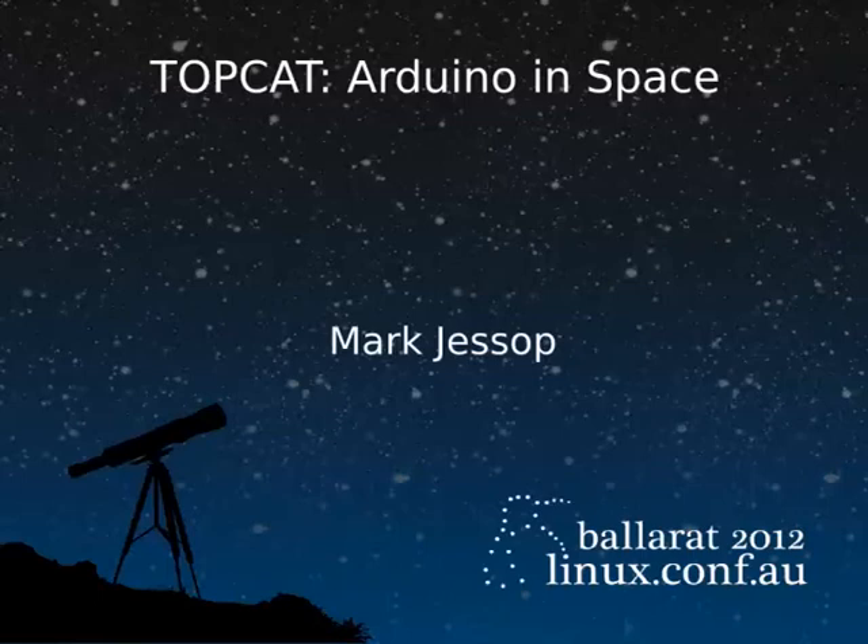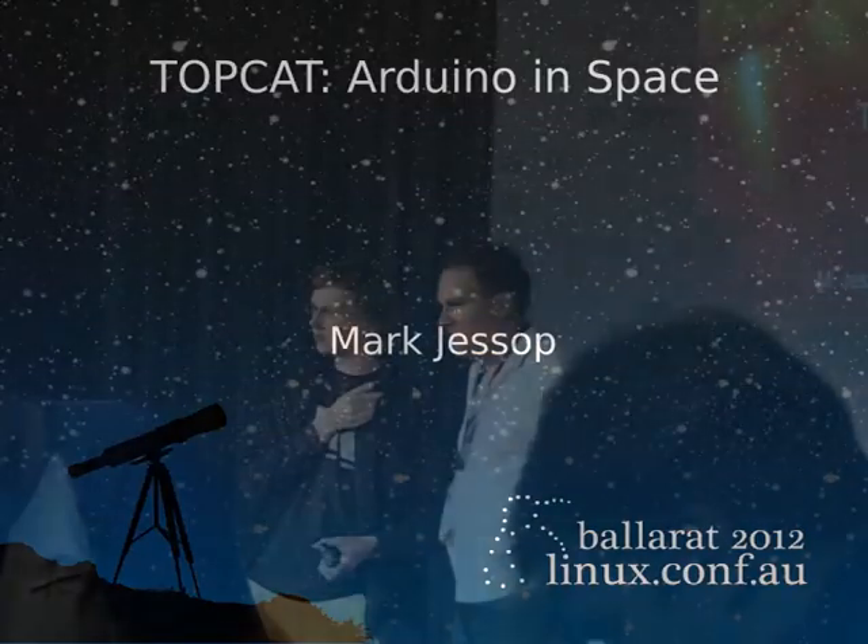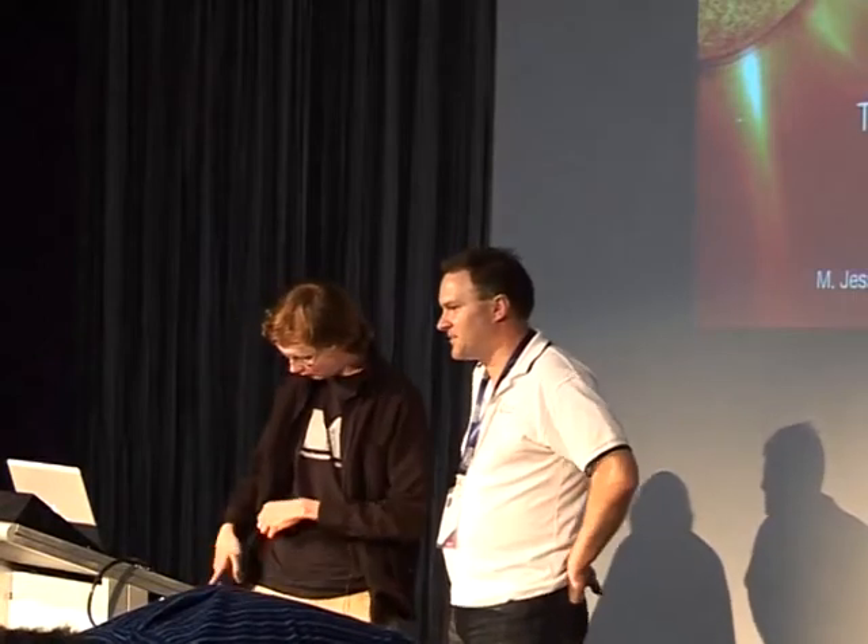Hey everybody, time for the next session. Next up we have Mark Jessup. Many of you would have seen Mark speak last year at the Minicon, and of course many of you will remember Tux In Space, the awesome video that was shown at the dinner last year — that was another one of Mark's projects. So everybody make Mark welcome.